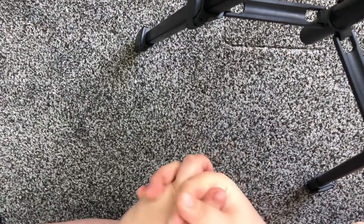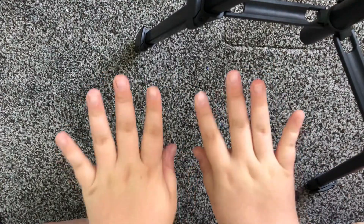Hey everybody, welcome back to my YouTube channel. In today's video I'm going to be doing my nails.